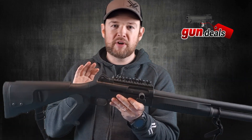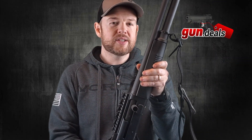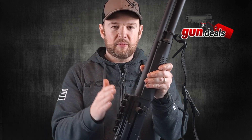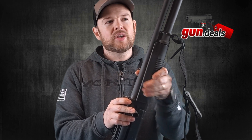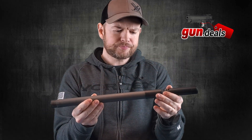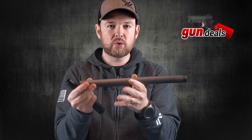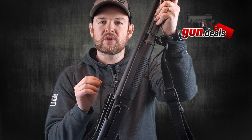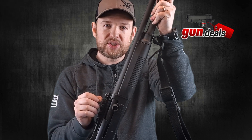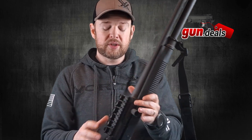The first thing I want to get out of the way is I've changed three major parts to this shotgun to make it 922R compliant. This is an imported shotgun from Italy, and when it comes, it comes with a restricted tube so it can only hold five shotgun shells. You can do one of two things: you can buy a new tube, which I did, or you can remove the restrictor and purchase an extension. To stay 922R compliant, the parts you buy must be made in the USA and stamped accordingly.